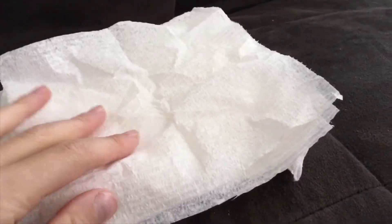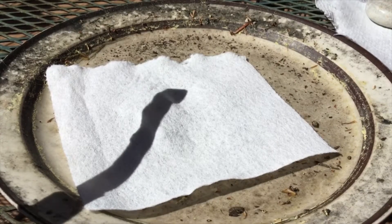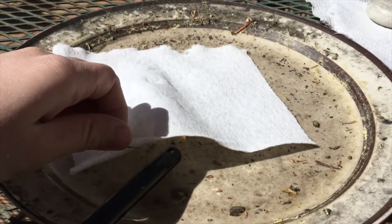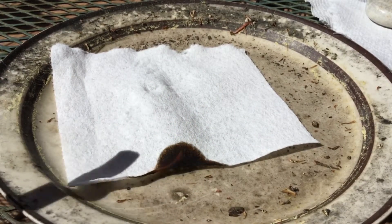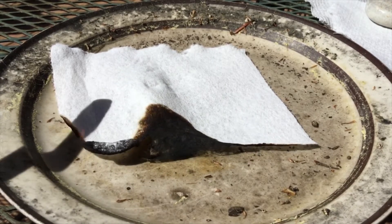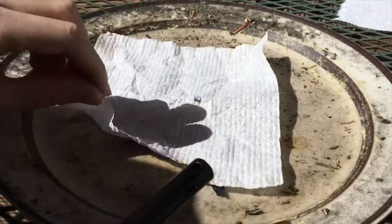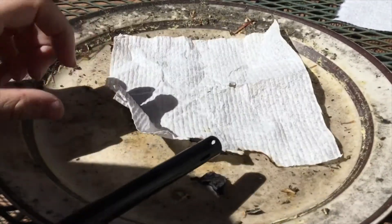Now I want to do a test to show how our homemade recovery wadding compares to a regular paper towel. This is how a regular paper towel burns without the baking soda — it stays with a flame and burns a lot. As you can see, the regular paper towel holds a flame. Now here is our homemade recovery wadding — as you can see, it gets the flame and it immediately disappears.